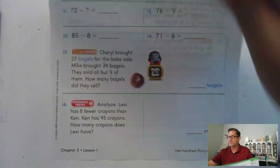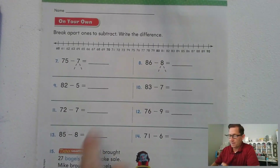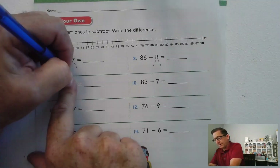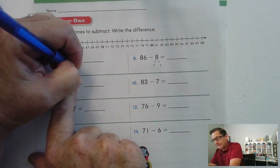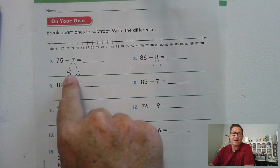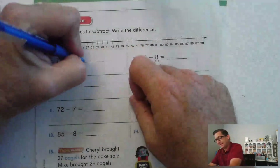Let's look at page 231. 75 minus 7 equals what? 5 is in the ones place, so we're going to split 7 into 5 and 2. 75 minus 5 is 70, and 70 minus 2 is 68.